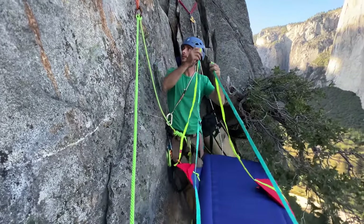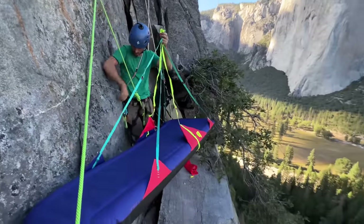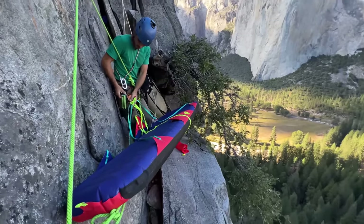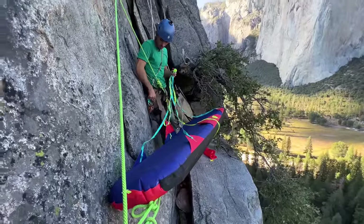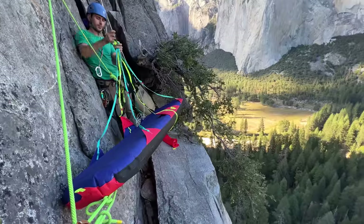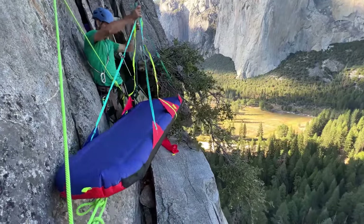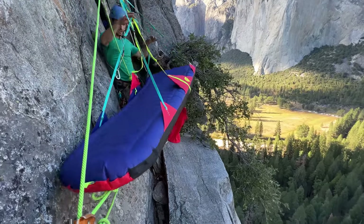I usually like to attach this separately to have good rope management — I like to be separated. I don't have the rain fly for it to show you what the rain fly looks like. So let's hop into this thing.